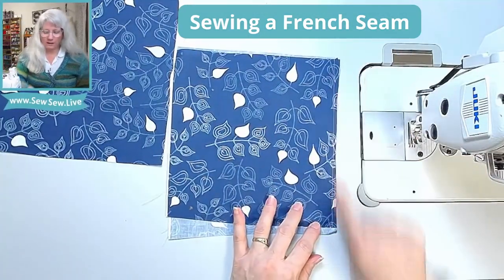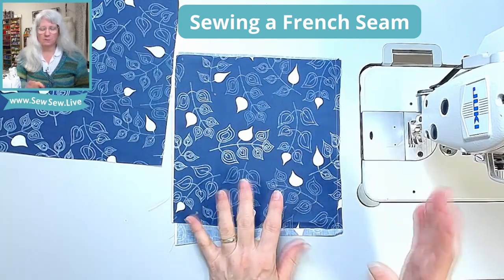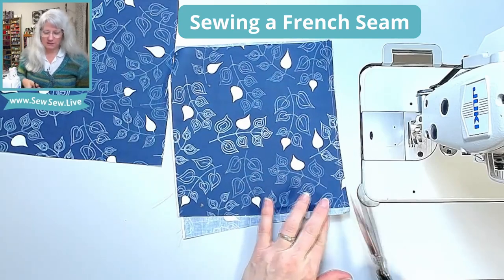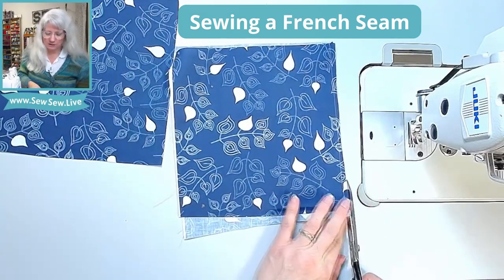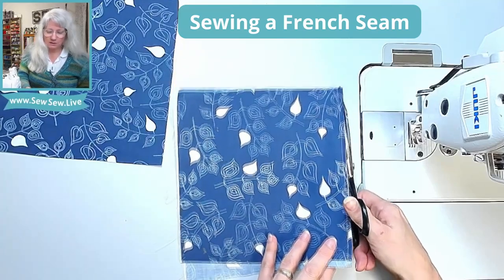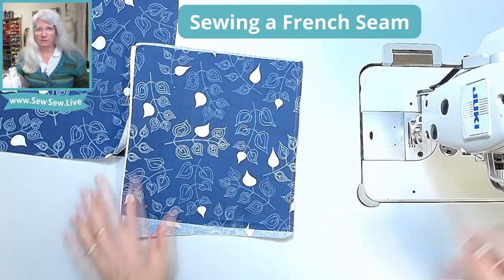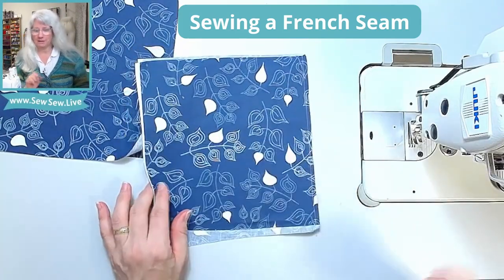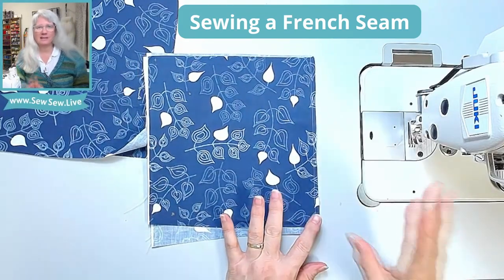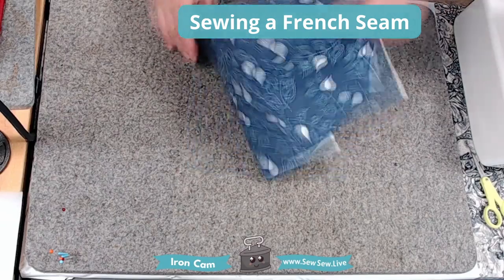Now look at the seam and determine if you need to trim it at all. I don't want to trim it too small — I'm really just trimming to make sure the seam allowance is even. You can tell this edge was cut a little crooked, so I'll even it up. I'm especially looking for any stray threads, because this is when threads can poke out of the final seam — you don't want that. This is especially important on linens, which tend to be really frayed.